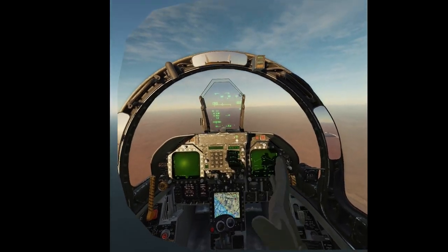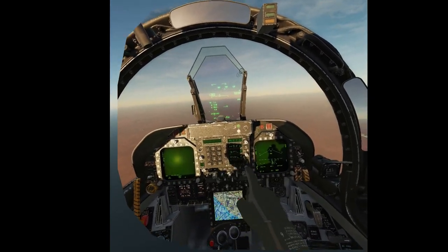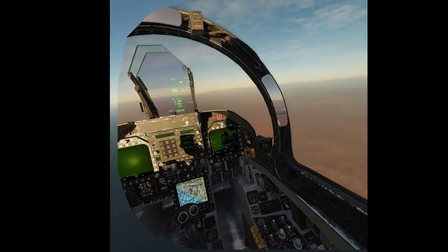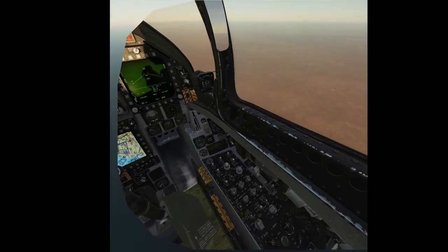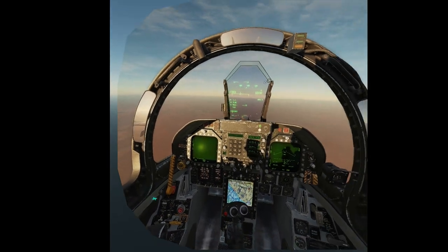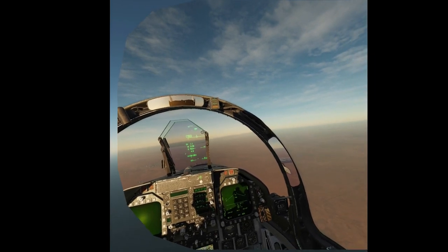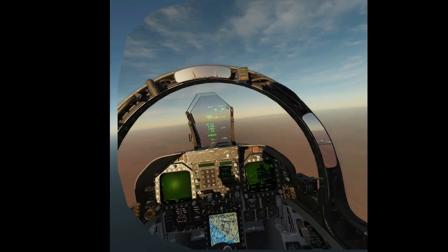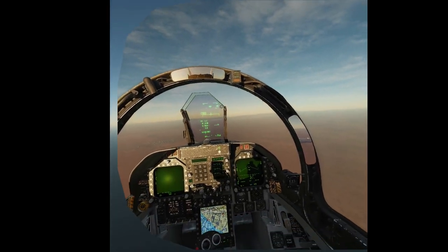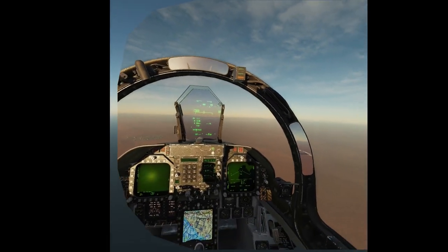So that's it. I'm mostly using it to interact with the multifunction displays and the upfront control for in-flight stuff — not for the startup sequence or anything related to the side consoles. It's a work in progress, and I guess we just need to wait for ED to improve it. I hope this has been useful — let me know your opinions in the comments.